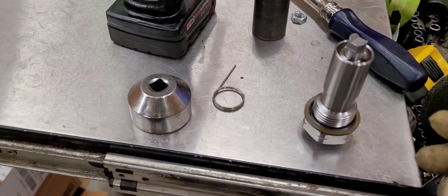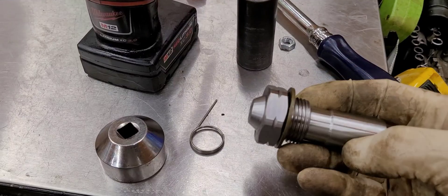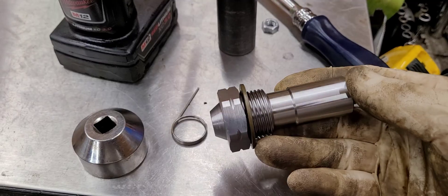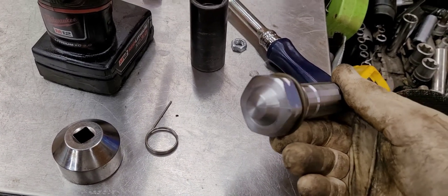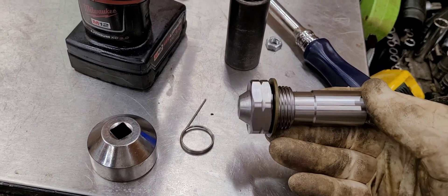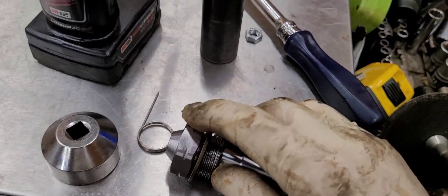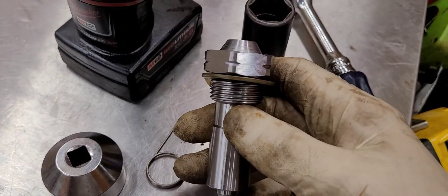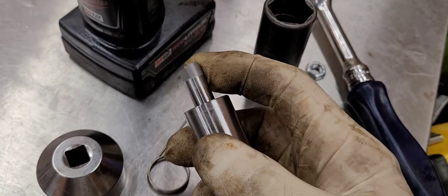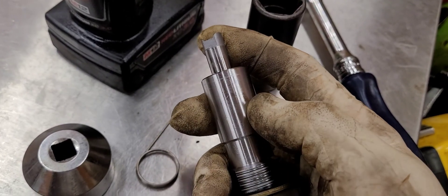Here's a little tidbit of information. This is the automatic tensioner for the 2.0, 2.2, 2.4 Ecotech. You'll notice this cone shape on the end of it. If it has the cone shape and those hashes in this hex head bolt here, it's a new design. When we install this, we want to make sure that this is free to move up and down before we screw it in there. If it's activated and you screw it in there, it'll break the guides.